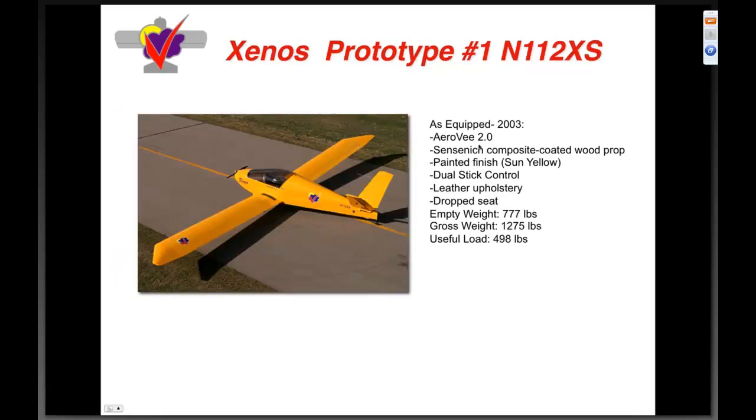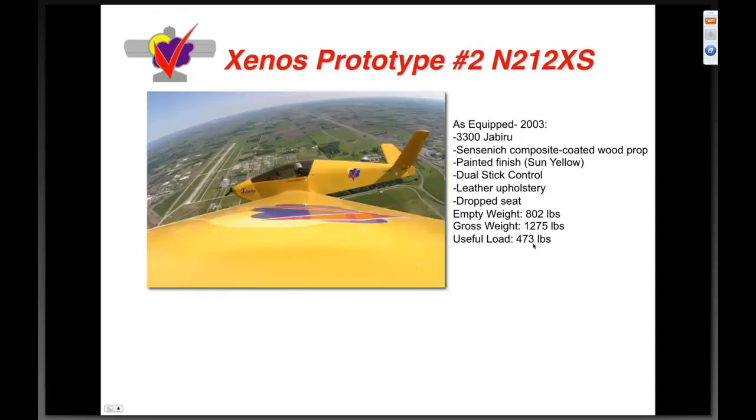The Xenos prototype number one is still sitting in our shop. As equipped in 2003 with the AeroV 2.0, Sensenich prop, painted finish, dual sticks, leather upholstery, and drop seat — seven hundred seventy-seven pounds empty. A gross weight of 1275 gives you a useful load of four hundred ninety-eight pounds, right off the Xenos spec page.